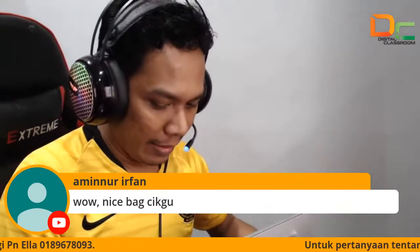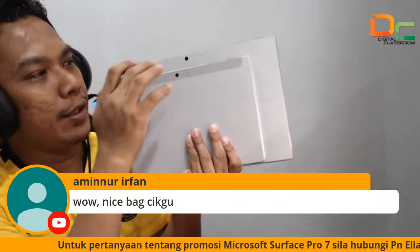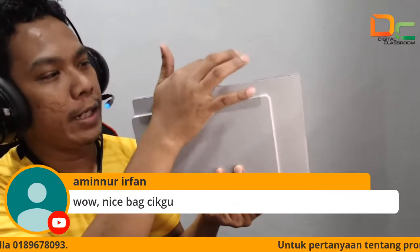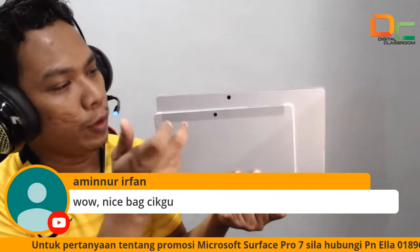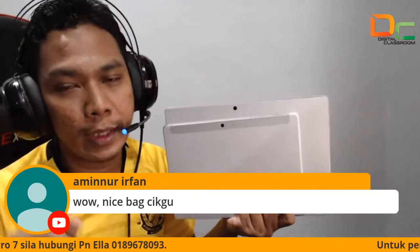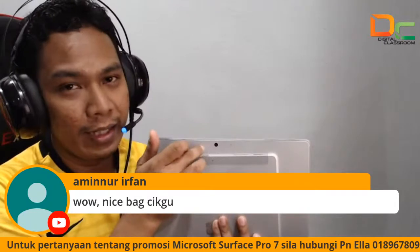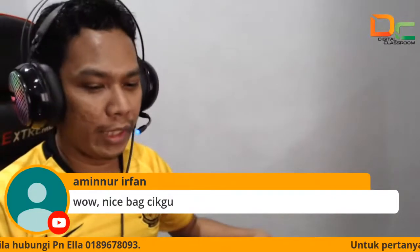Okay, yang pertama kita tengok pada size. Nampak tak, ada perbezaan antara Surface Pro di bahagian belakang dengan Surface Go. Yang depan ni adalah Surface Go 2, yang di belakang adalah Surface Pro 7 — seperti Pro 7 i3. Untuk Surface Go 2 yang depan ni dia menggunakan M3 processor, di mana Surface Pro 7 yang belakang ni dia menggunakan i3.